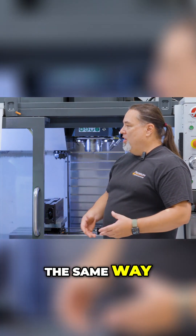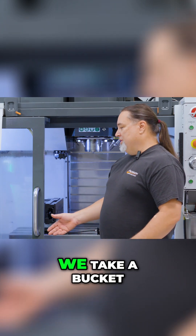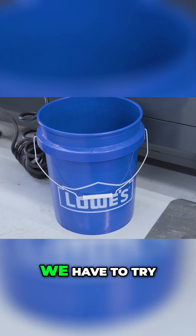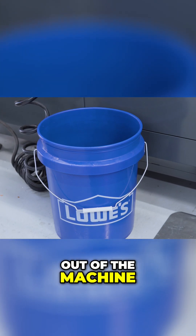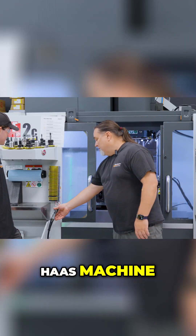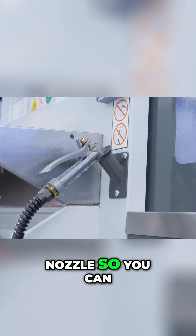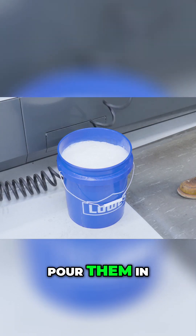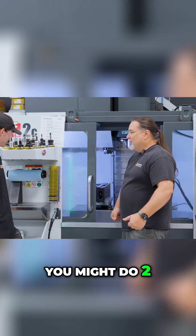When I first came here, we all did it the same way. All the shops I've been at, we take a five-gallon bucket and we have to try and get the coolant out of the machine. So typically on a Haas machine, you have this hose nozzle so you can fill up buckets, take them to a 55-gallon drum, pour them in, bring it back — you might do two at a time.